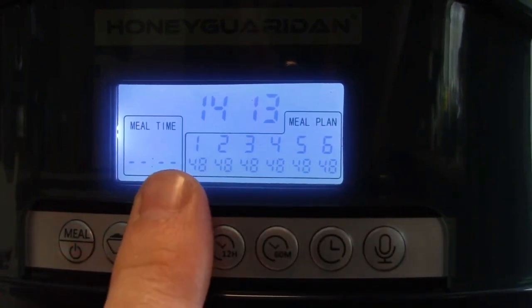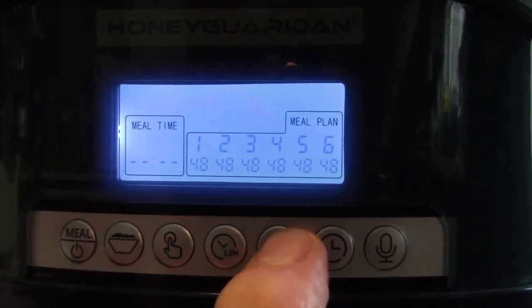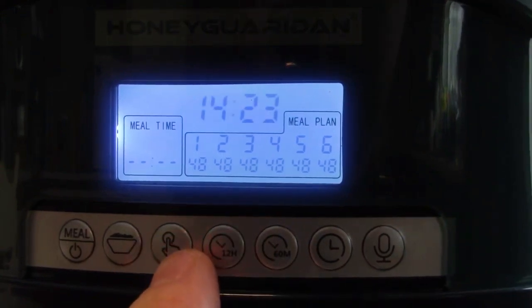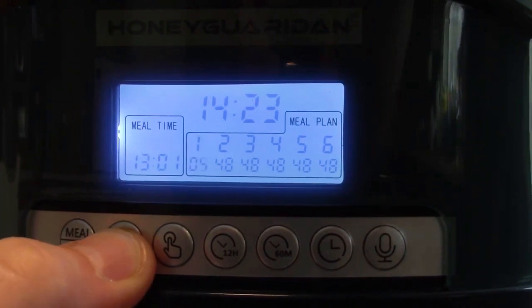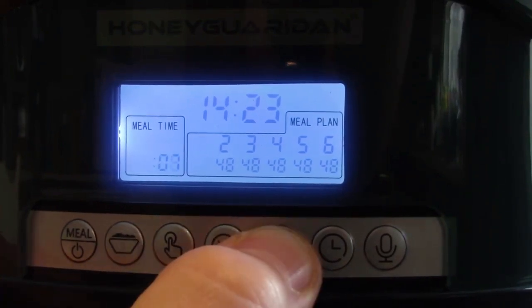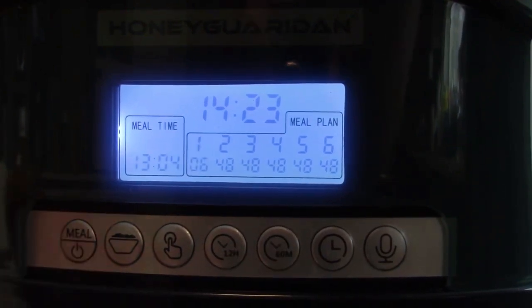To change the device time, just hold the clock button — when the clock flashes you can set the minutes or hours. Let's adjust the clock quickly. To adjust meal settings, press the meal button to bring you to the first meal. Press the bowl button to adjust the portion — I'll adjust that to six. Now I'm adjusting this meal time to 6 o'clock. If you hold the button, the digits move fast. That's the first meal settings done.